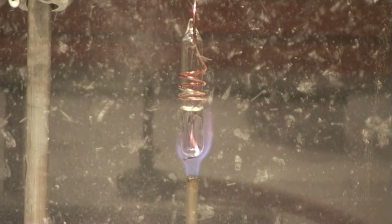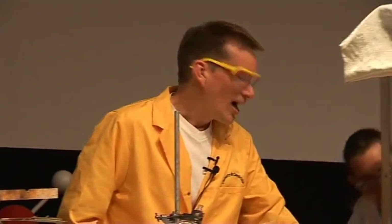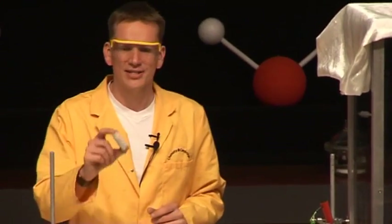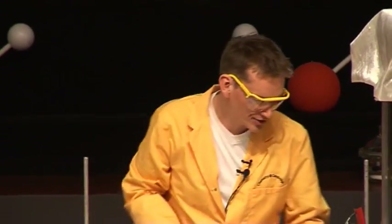You can see the glass tube there now, and it's heating up. The water is turning into steam, which should take up much more space — and now it's gone. There's nothing left of this glass container whatsoever. All there is at the bottom are tiny, tiny little fragments of glass. It looks like sand — just powdered glass now.